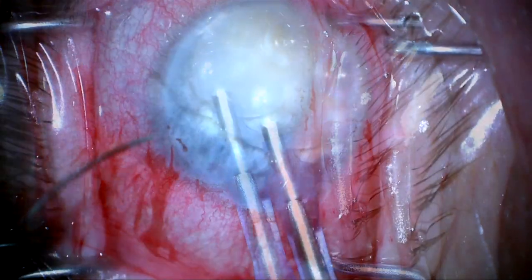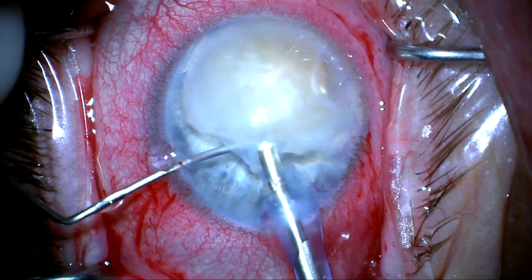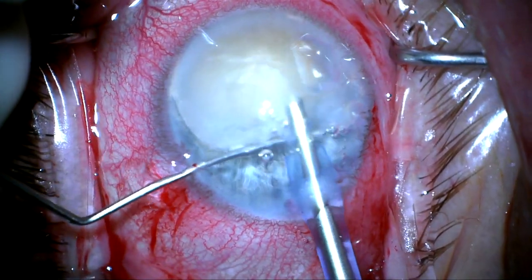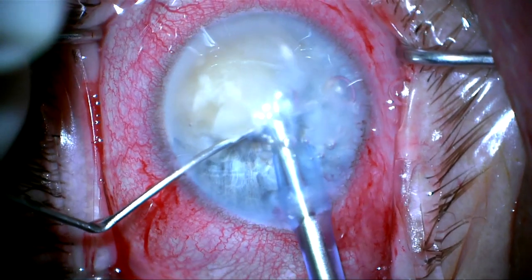My goal here is to phaco this lens without having any pieces fall through the pupil, to try to avoid damaging the iris and to avoid any damage to the cornea. Here I'm using a cyclodialysis spatula to support the lens as I start to phaco.